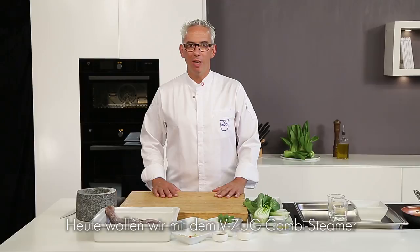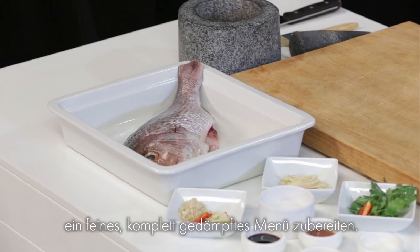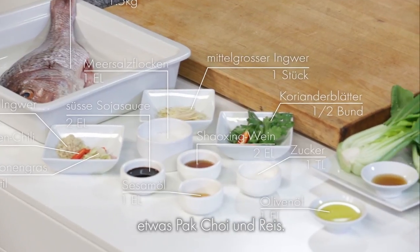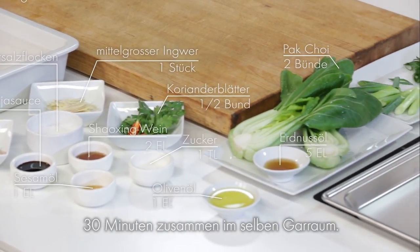Today we're going to use a Vizouk combi steamer to cook an amazing steam menu. We have a pink snapper, some bok choy and rice. Everything cooked in one cooking space in just 30 minutes.